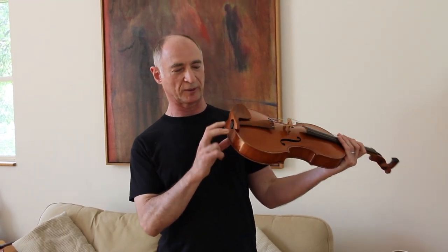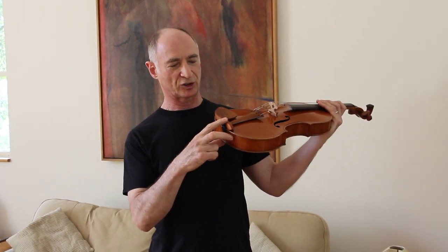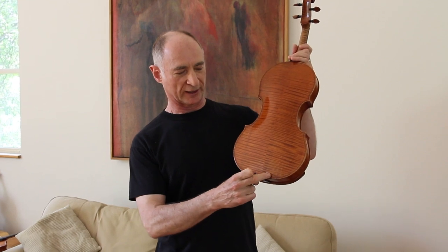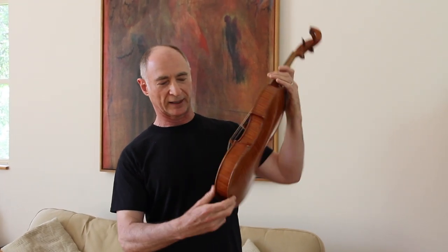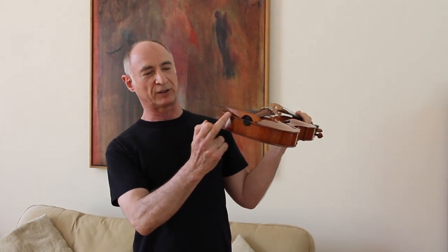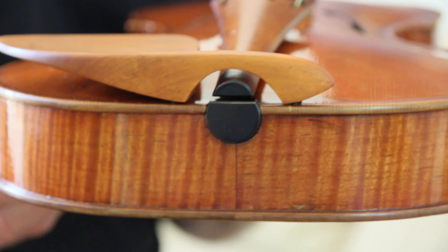Chinrests have been with us since the early 1800s. They have great benefit to players but they do tend to damage the instrument — they dent the side, and the clamps can distort the ribs. In this instrument the chinrest clamps are essentially integrated into the lower block where they can't do any harm.